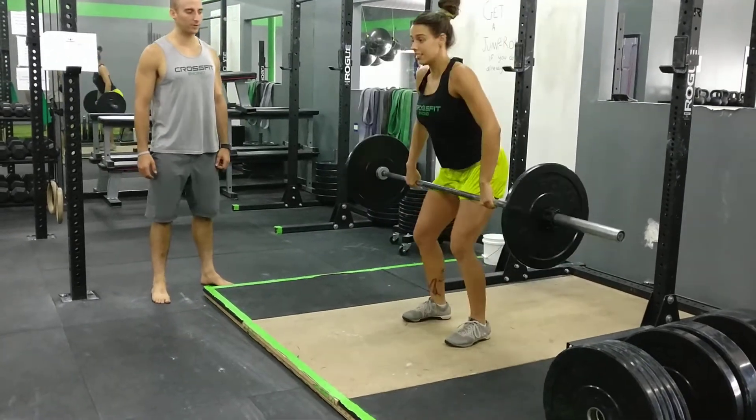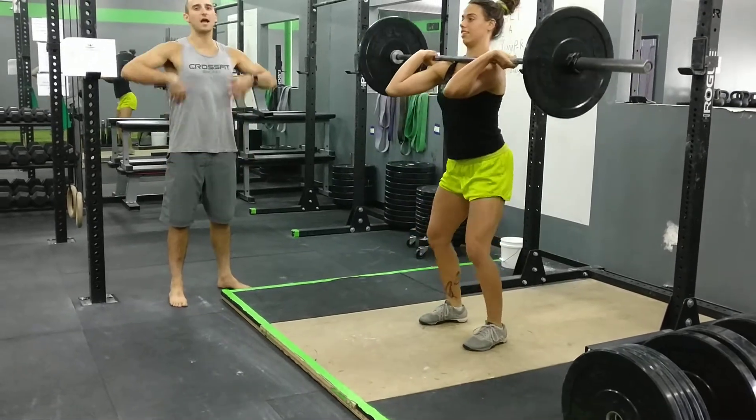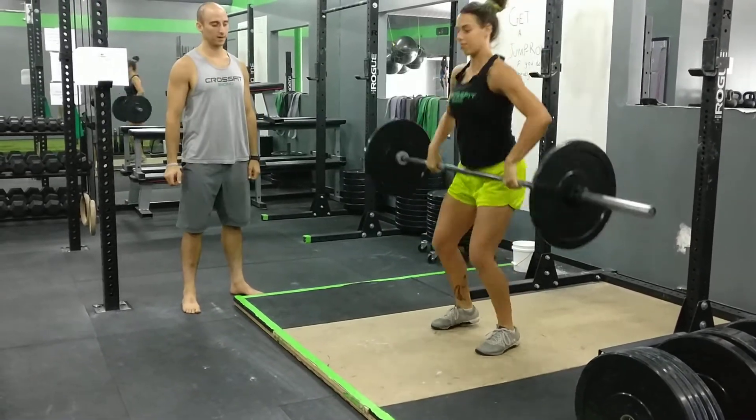So she does a high pull, which is a hip extension, and pulls the bar to her chest, touches the ground again, and then does the high pull to a clean. Catches the bar. I'll show it again.